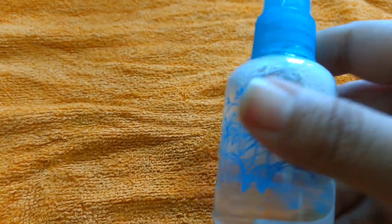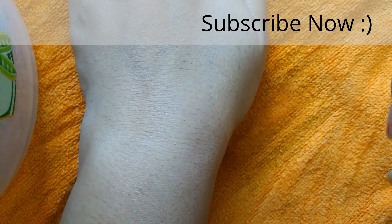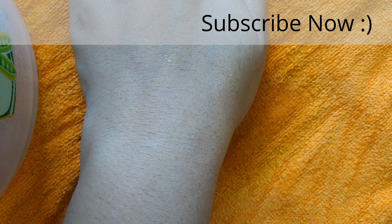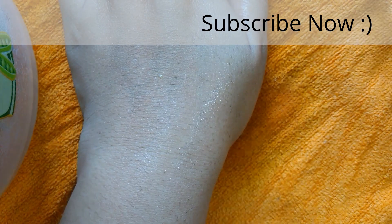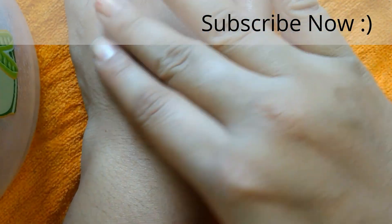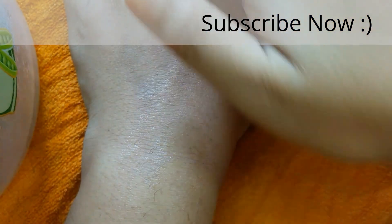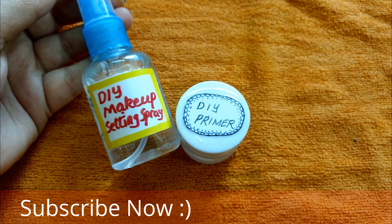Now we will mix these things well, and I am going to spray it. I usually let it dry after spraying. But if you feel your face needs more blending, you can massage it slowly to create an even tone. And that is how easy it is to make makeup setting spray and primer.